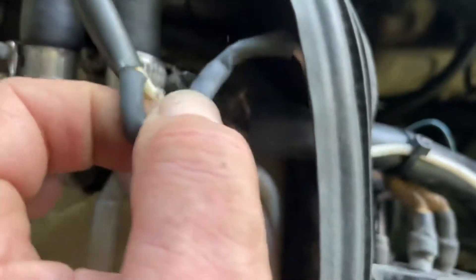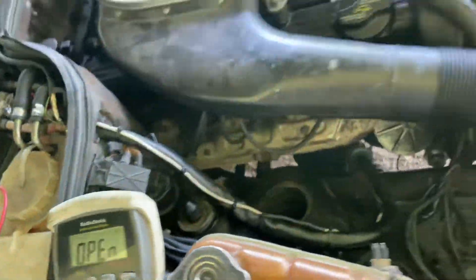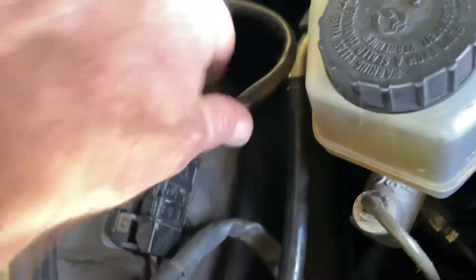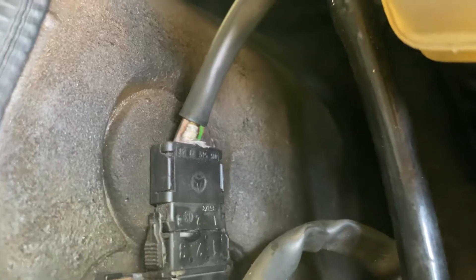The problem I had — besides this thing not being plugged up — was a bad wire. It's the brown-black one coming from the other side, from this connector over here.